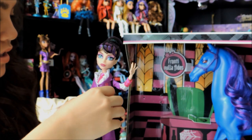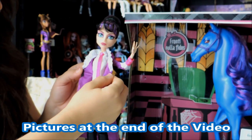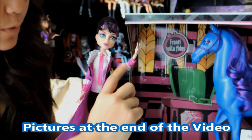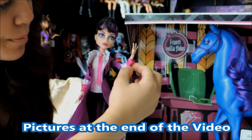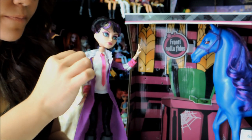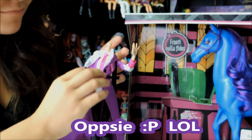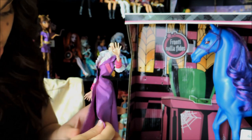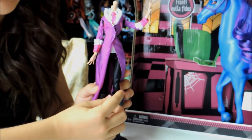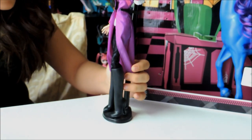Her outfit is like a long trench coat. You can also open it up. It's purple with white ruffles, and then it has pink right here — dark pink with pink stripes, though you can't really see them in the video. It's short sleeve. Then she has her long pink tie and her head falls off. Then she has her pants — they're black and they kind of have a shine to them. These are her boots; I really like her boots because they have a lot of shape. They're black and they're high.